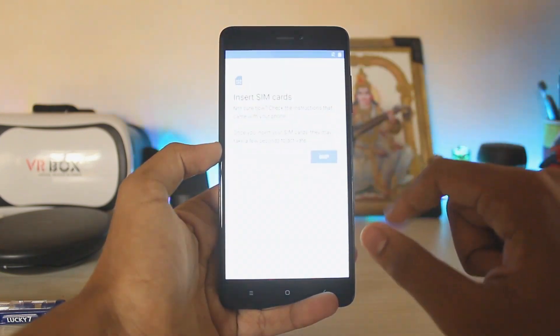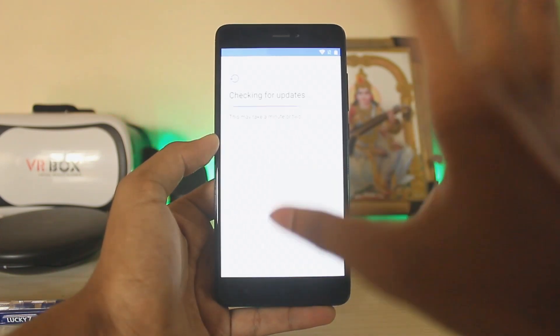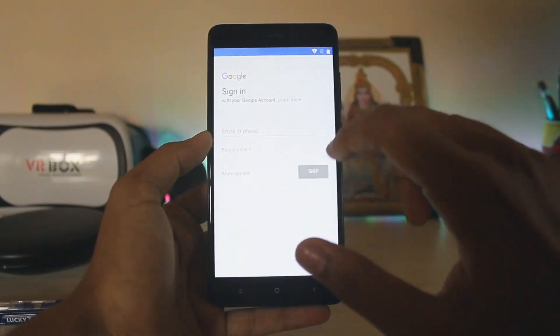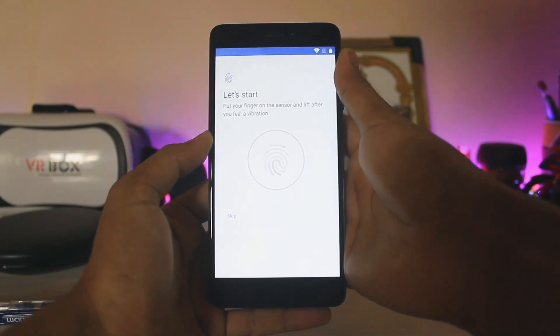The phone is quick. Let's skip setup as a new device. Wi-Fi is working. Sorry for the brightness — you can't actually control it through the setup.